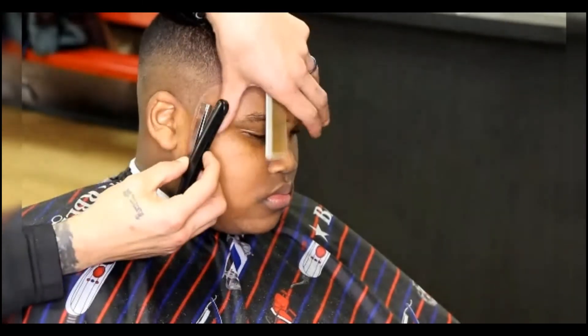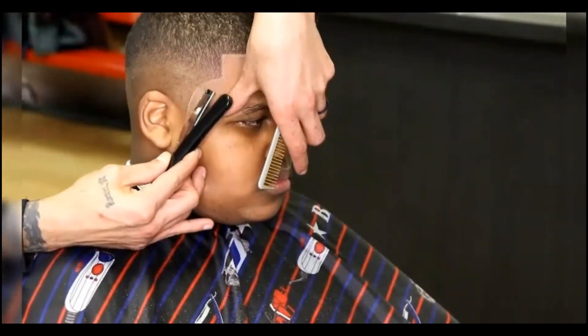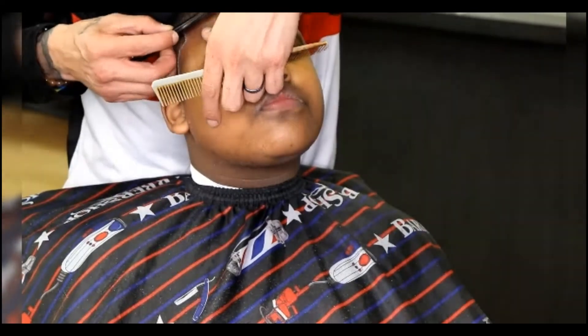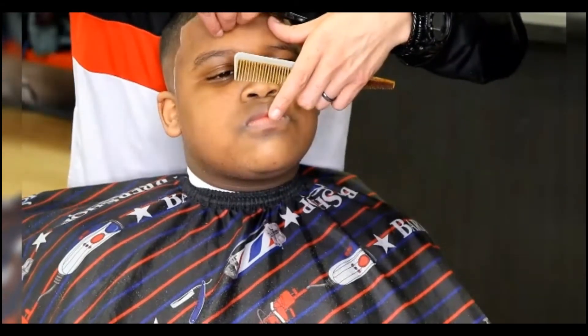Now it's time for that razor work — it's my favorite part. That's where you put that crisp line in. Pull the skin tight so you don't snag the skin or cut them, and just bring that haircut to life. You can see right before your very eyes this haircut just came to life.